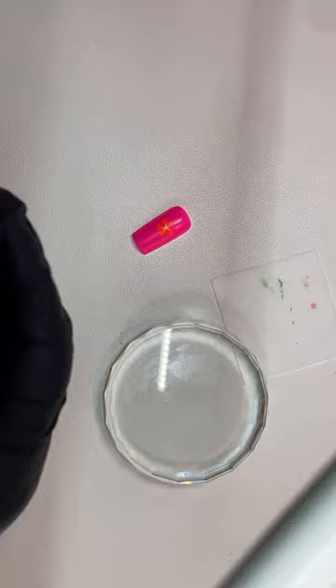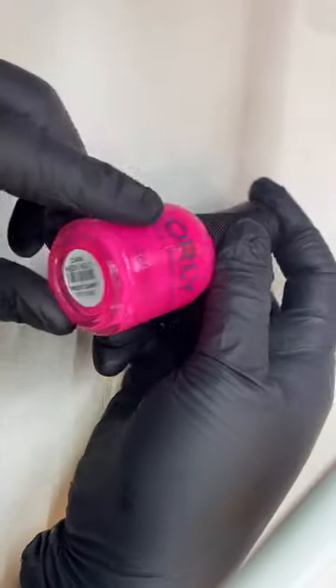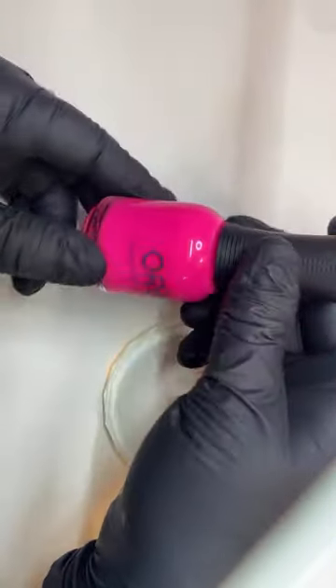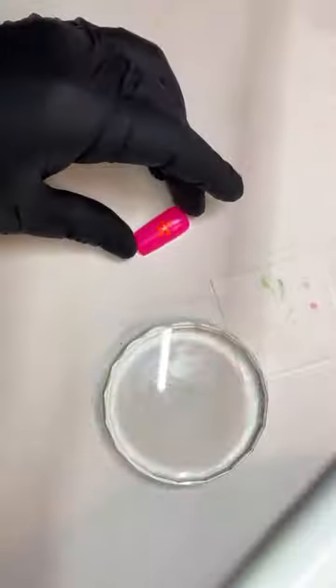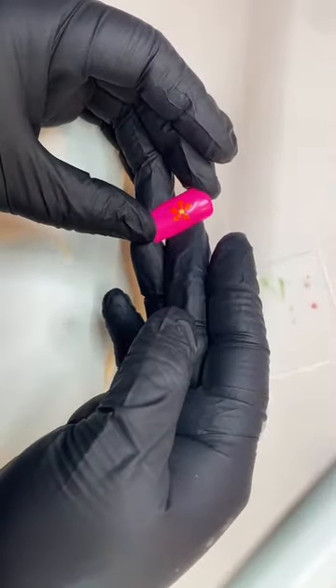For this neon look, I'm going to use the Orly line — this pink called Neon Heat. It's just so beautiful — this one is so bright. So beautiful. This doesn't have a top coat so that's why it's looking a little matte, but you put a glossy top coat on this and it's just gorgeous.